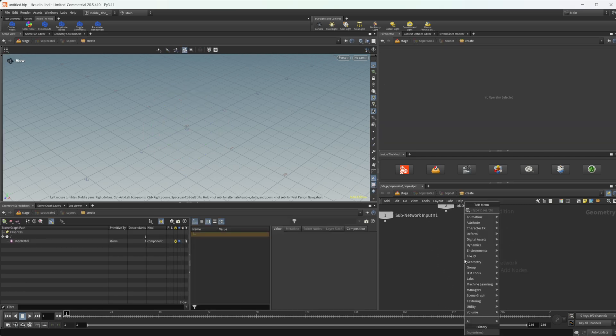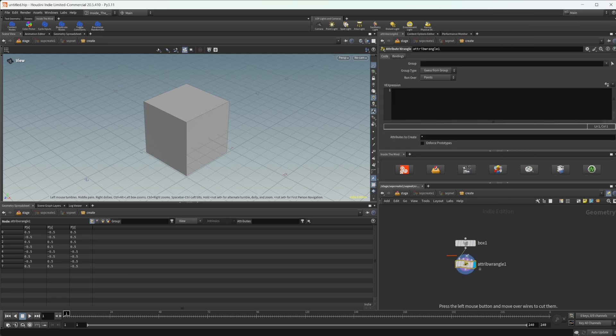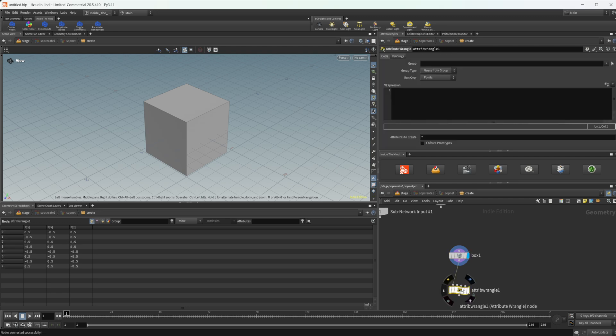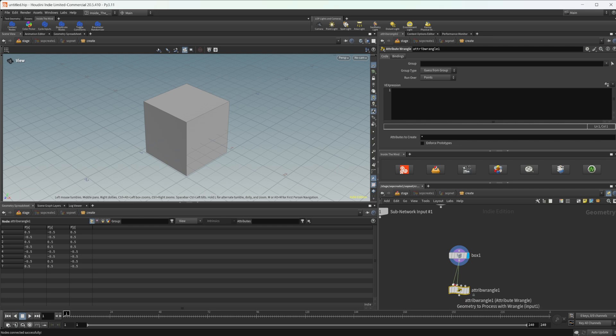Let's drop down some nodes — a box and an attribute wrangle, that's really all we need. So let's say we have this box and we want to connect it to the attribute wrangle but we forgot to hold Shift and Enter to automatically connect them when we dropped it down. If we have the box selected we can click on Connect Nodes, and the next node we select will automatically be wired up. If we select the box again and click it again, re-selecting our attribute wrangle will wire it into the next available input.